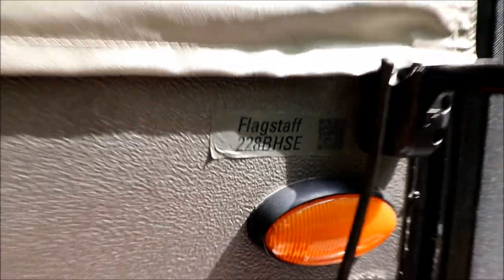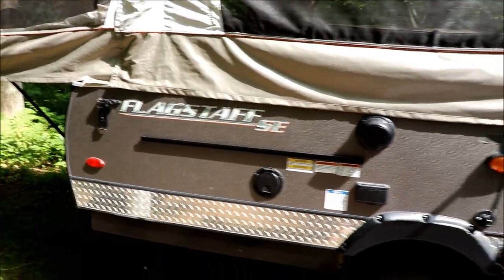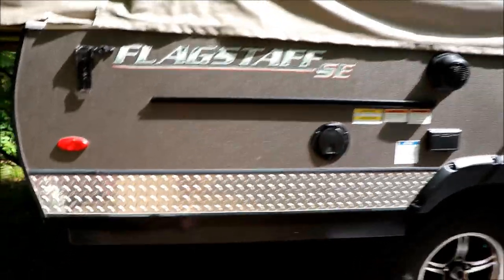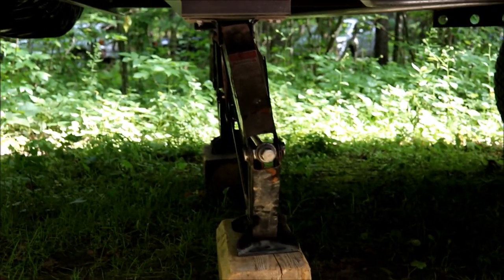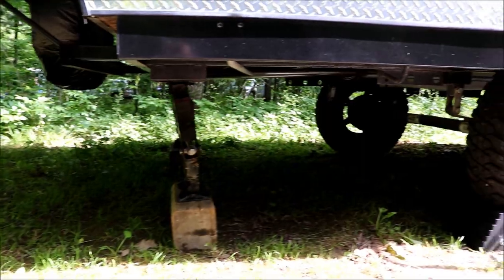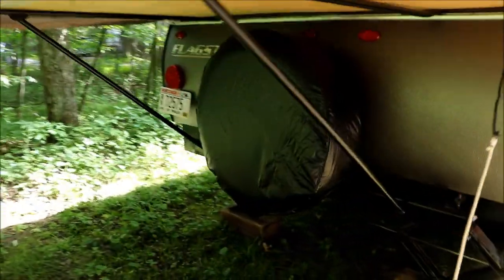These pop-ups are all pretty much the same — this one just has the off-road package. Since we got it used, some of the jacks are bent up. You can see how that one's bent, and I don't know if that's from someone not chocking the wheels or if they forgot the jacks were down and tried to move the trailer. This one did come with a full-size spare, which is nice.